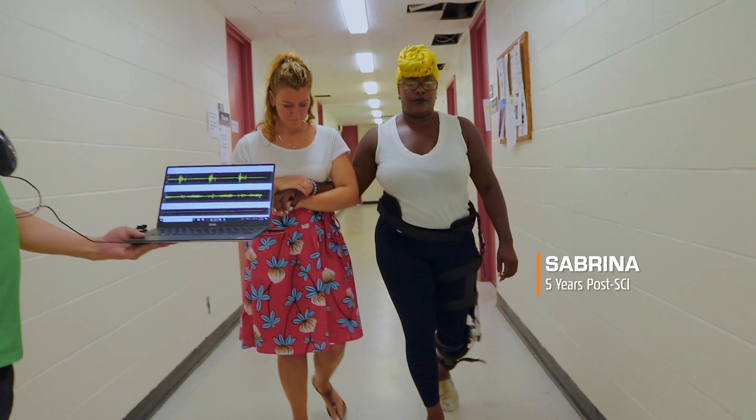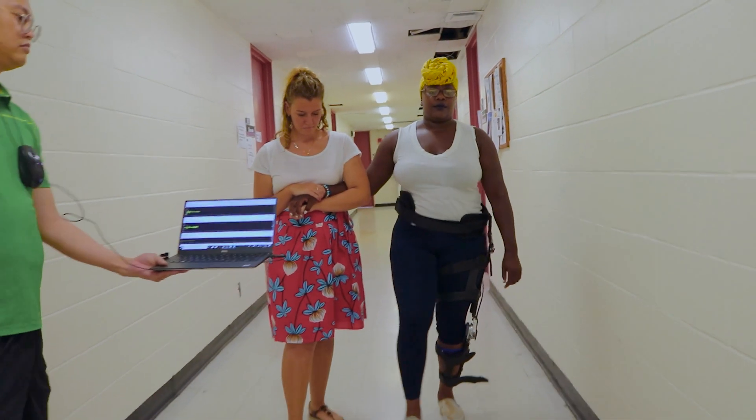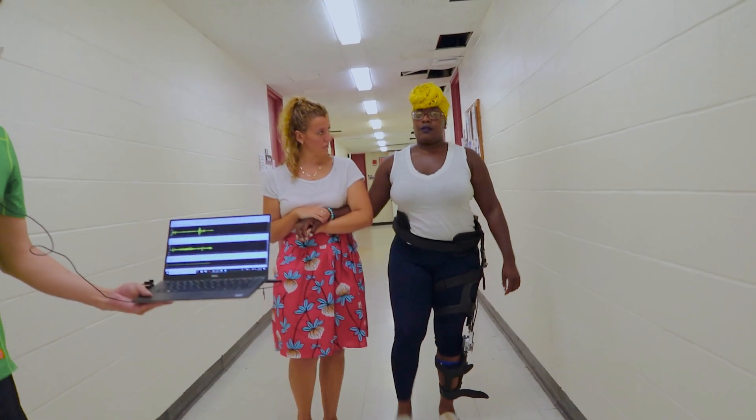It took about a minute to put on because it's pretty easy. I'm walking a lot lighter. It's very low profile. I don't hear a noise when I'm walking. Every day use — this is perfect.